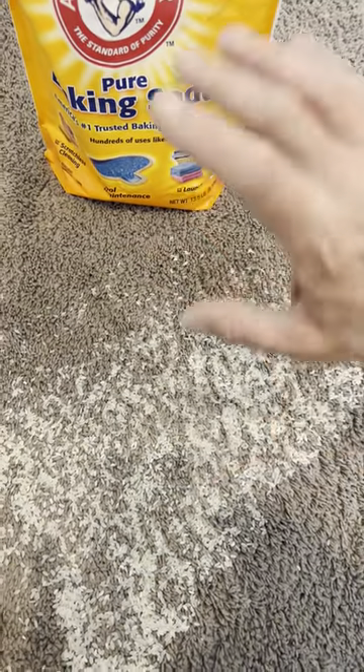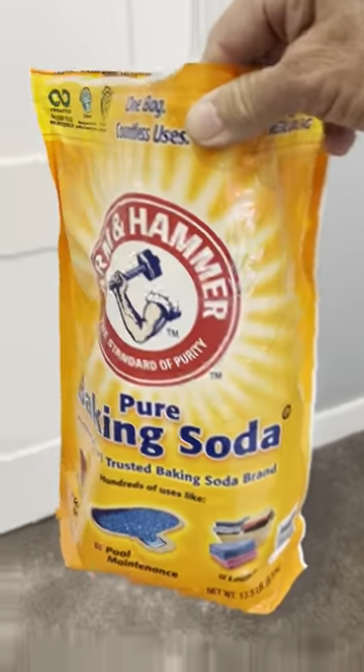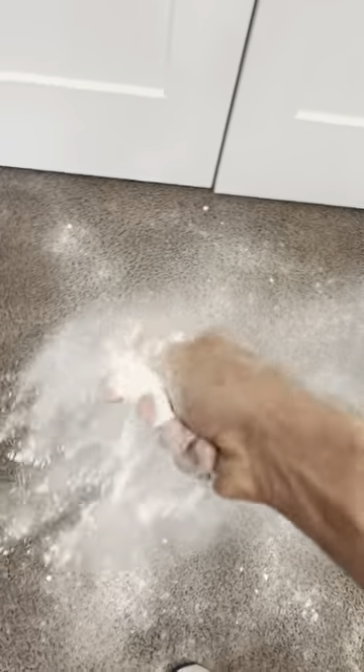Now if it's moist carpet, this one's a little easier. Go get yourself a big bag of baking soda. We already see I put some on the floor already because I've got a moist carpet. You're just going to put it all over — all over there. Don't be cheap now.